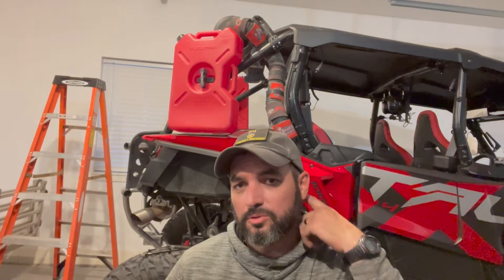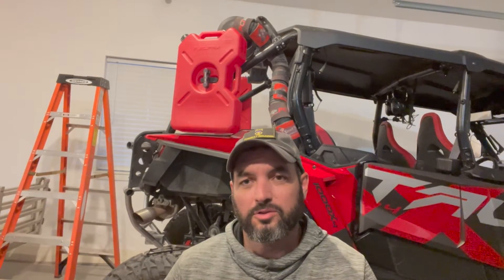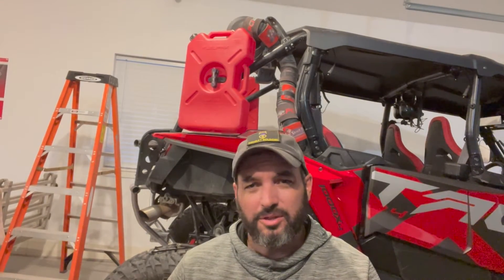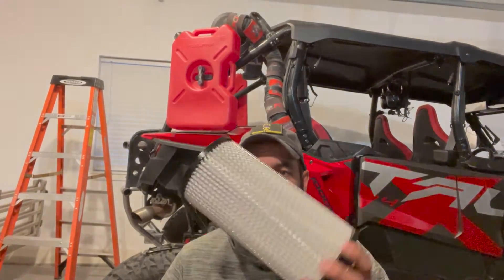But the K&N filter with the foam sleeve that comes with the turbo kit was letting an enormous amount of fine dust through. If you take any of your intake hoses apart behind the filter, everything is just completely dusted out. So I feel like I've come up with a solution to that.